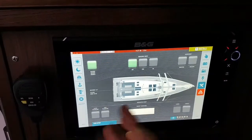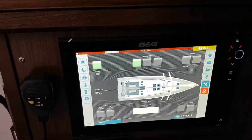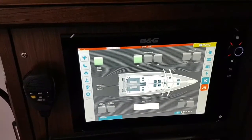We also have a configuration page where we can change the language, change the units, and protect the system with a password — which is quite smart.